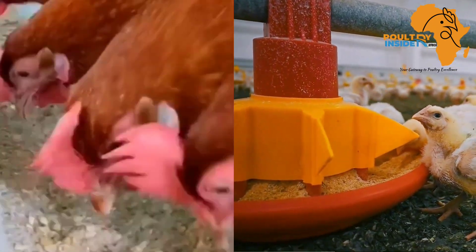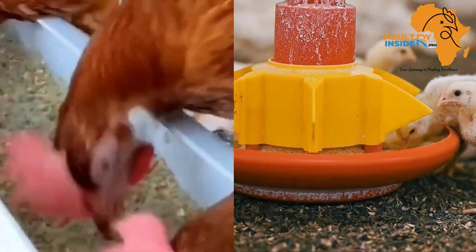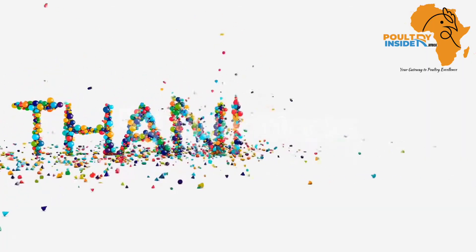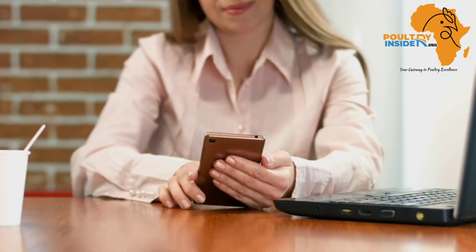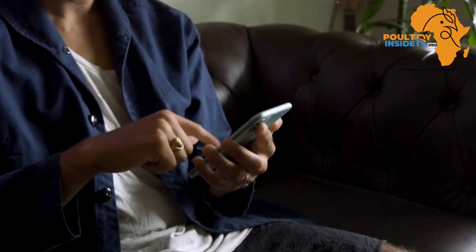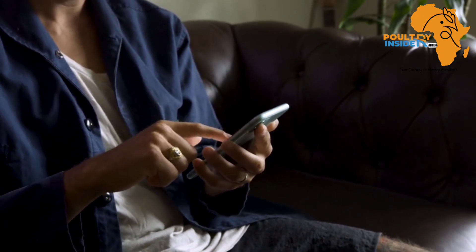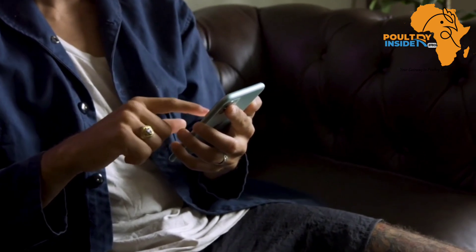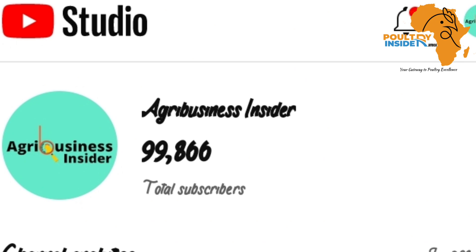Before we continue with this video, I want to take this opportunity to thank everyone who has subscribed to our YouTube channel, everyone who likes our videos for the way they educate them, and also those who share and watch all our videos that we post in this channel. Thank you so much.